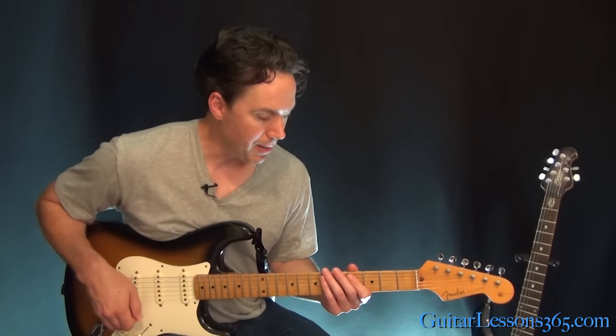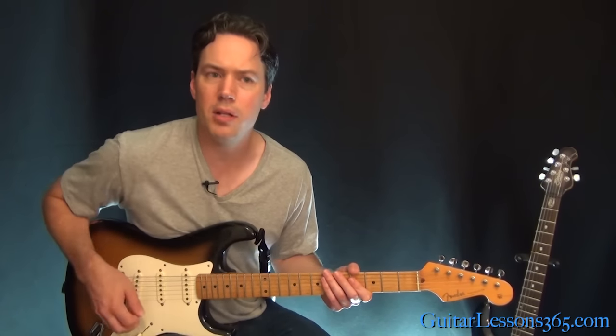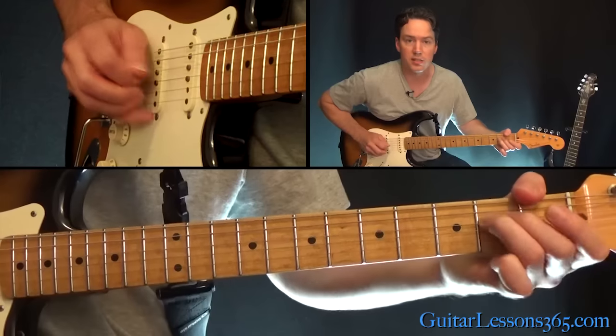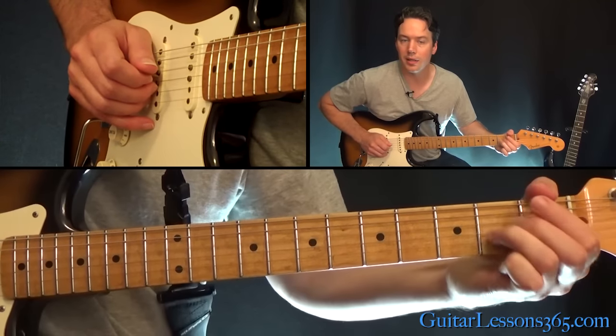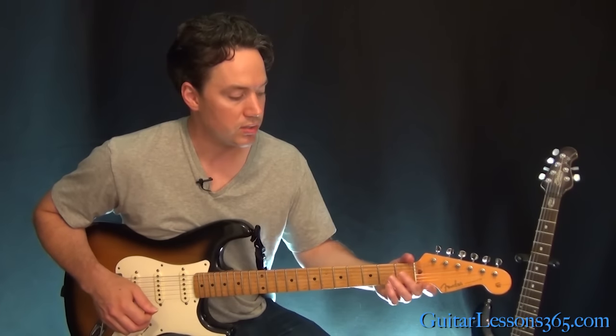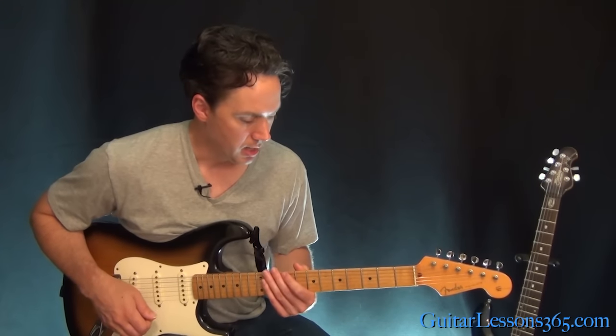From there we get back to the verse. In the middle of the second verse there's a little guitar trill — it's just the open D hammering on. It happens real quick but it's pretty prominent in the mix. I'm just going to be doing a trill between the 0 and 2 on the D string.